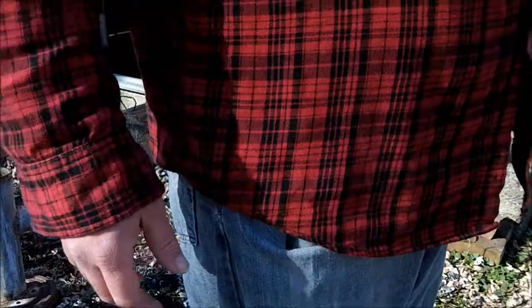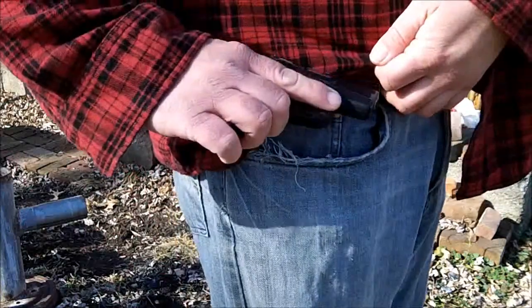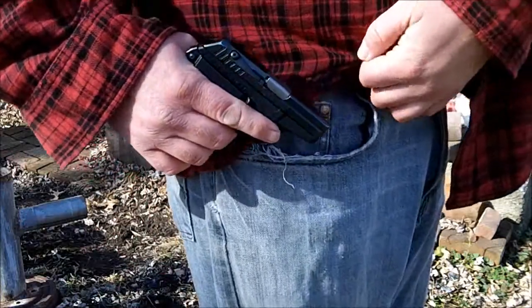I hope y'all are well. We'll see you next time. Bye. I wanted to show you guys my new pocket knife today. Oh, wait a sec — that ain't a pocket knife. Whoops.